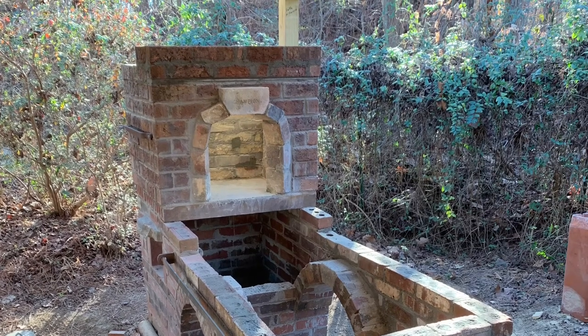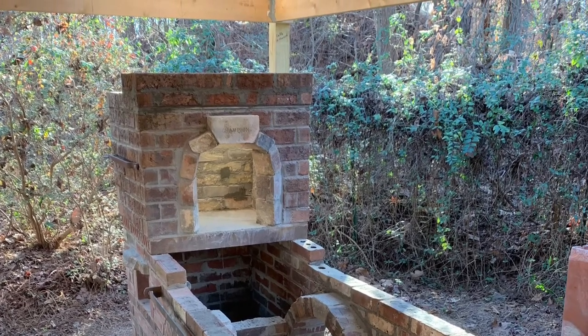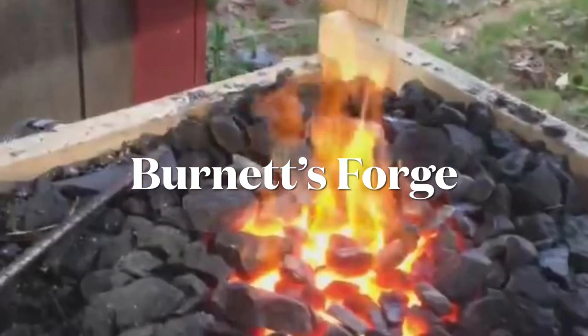As soon as the new brick forge is complete, the bellows will be attached. In the meantime, don't forget to subscribe, like, turn on the notification bell, and share. Thank you for watching.